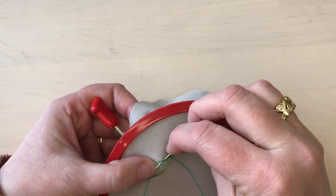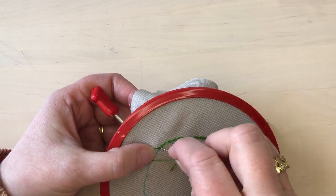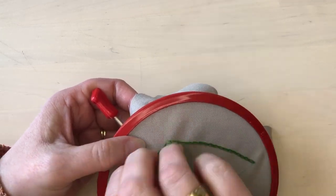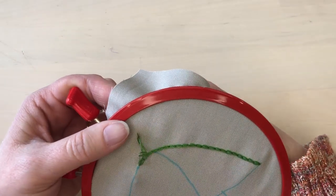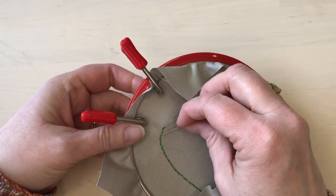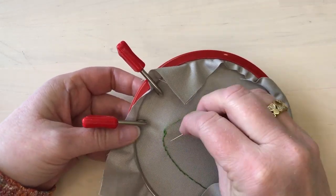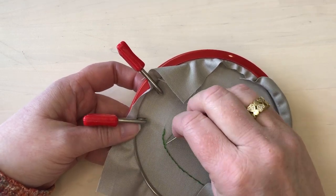When I get to the end of my thread, I will just take the needle down right after the last stitch, making a little tacking stitch that will hold the last chain in place securely. Then on the back of the fabric I can weave the end of the thread into the back of the previous stitches to help hold it secure.